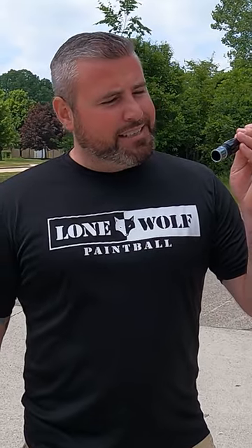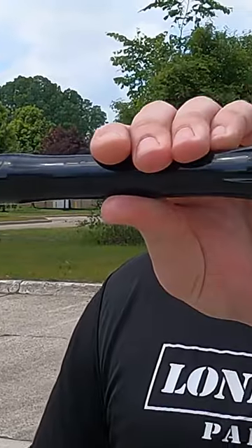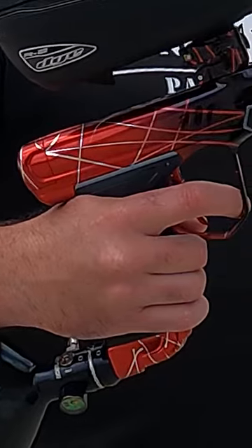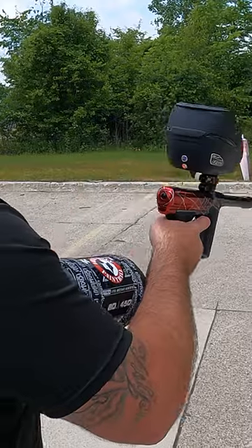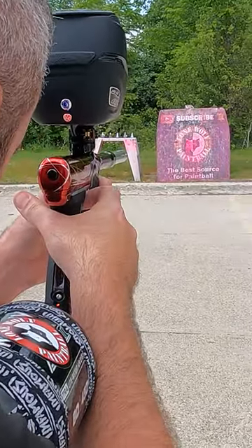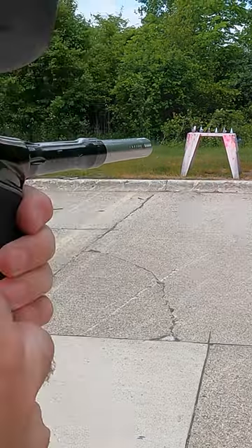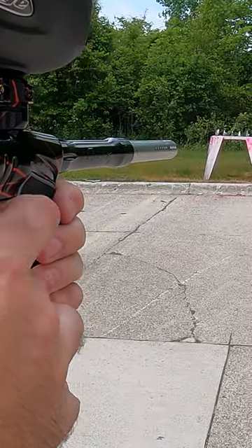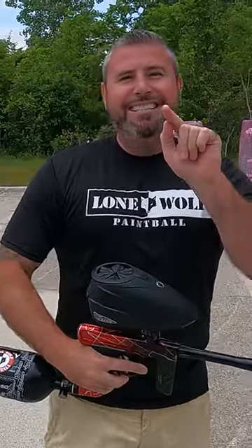All right, now that we are outside, I've got a 684 die Uli insert we're about to put into one of our custom anode die DSR pluses. Got a hopper full of some really good paintballs, so let's see this bad boy rip. Let's see where you want me to aim — center the lone wolf head. Ball on ball, available now at lonewolfpaintball.com.